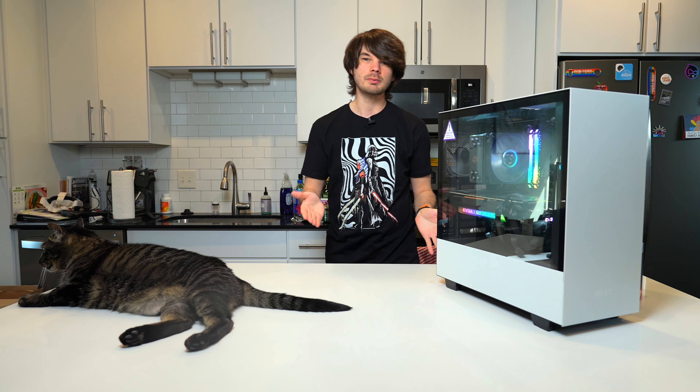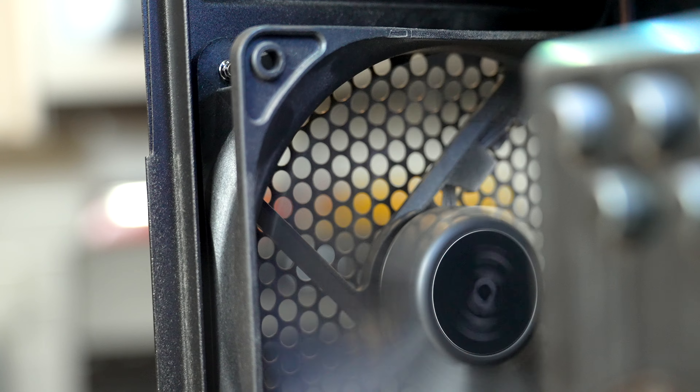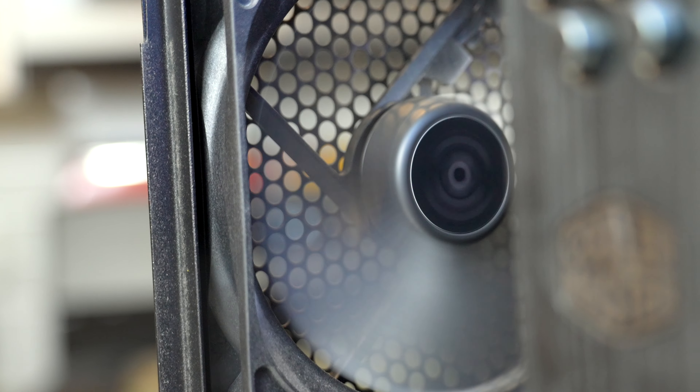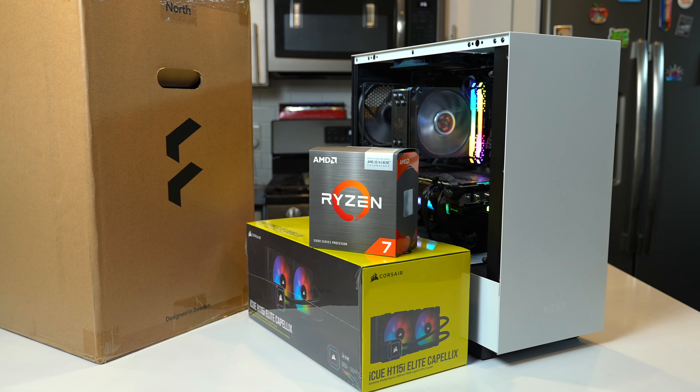Hey y'all, welcome back to the channel. My name is Taylor and in today's video I'm going to be upgrading my roommate's PC with the main goal to cool it down. This PC runs very hot and he needs a solution with parts he acquired over Christmas.